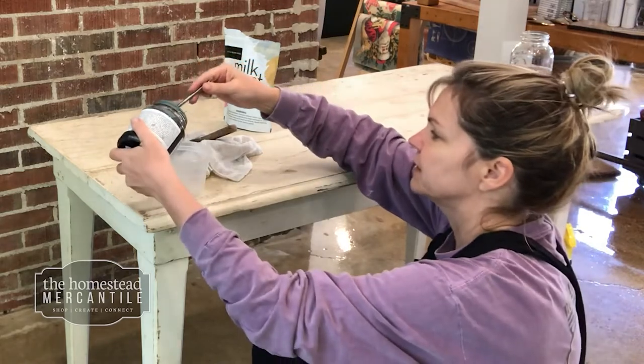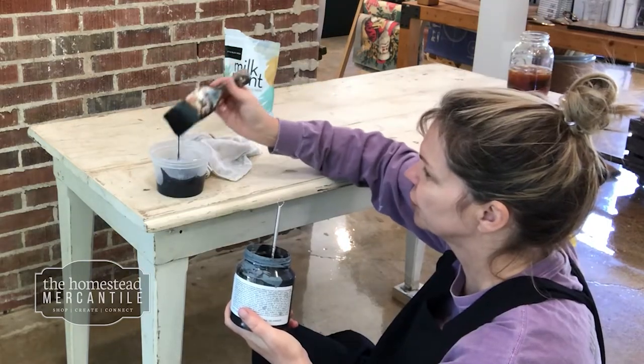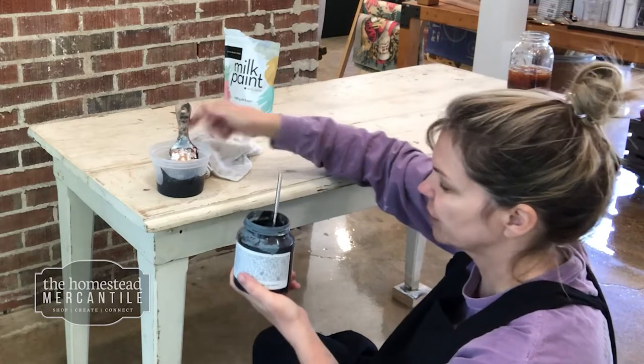We'll see if we have the right consistency. You want it to kind of drip off of your brush. Okay, so we'll give this a try.